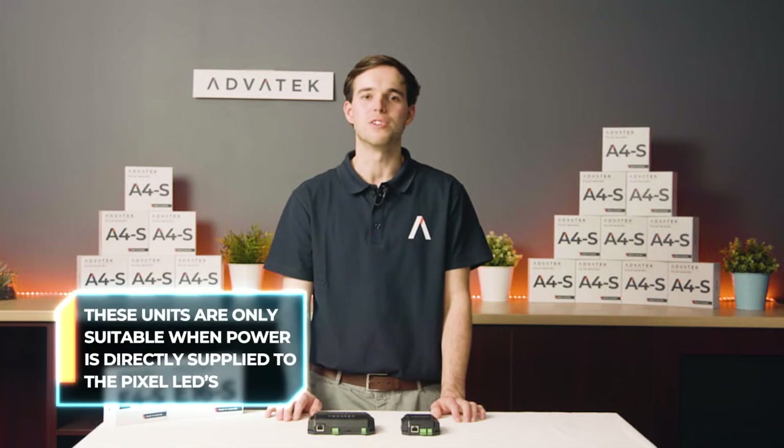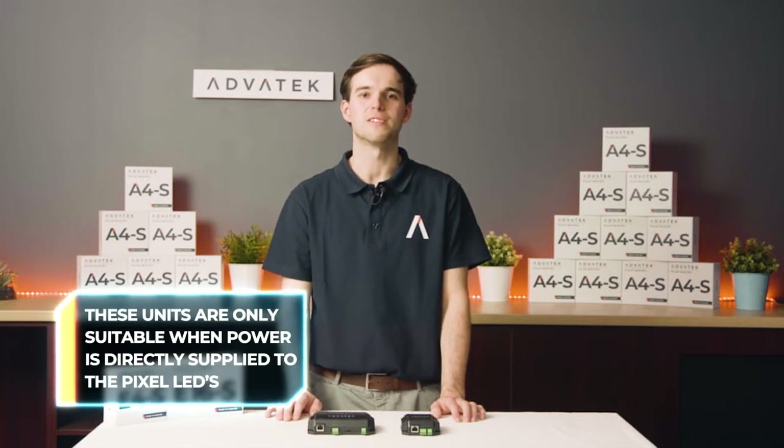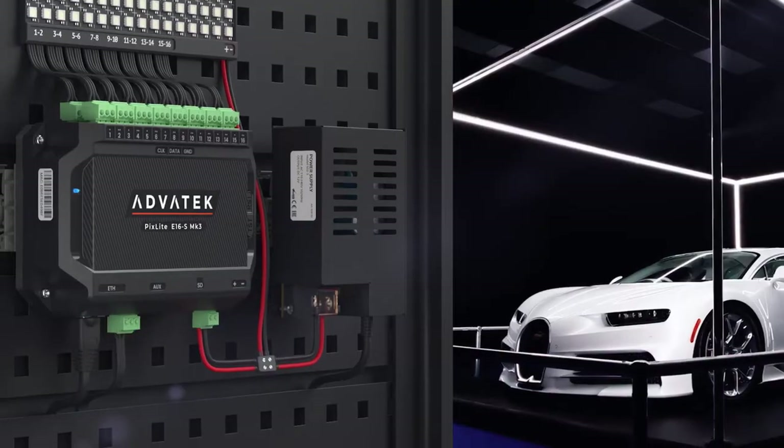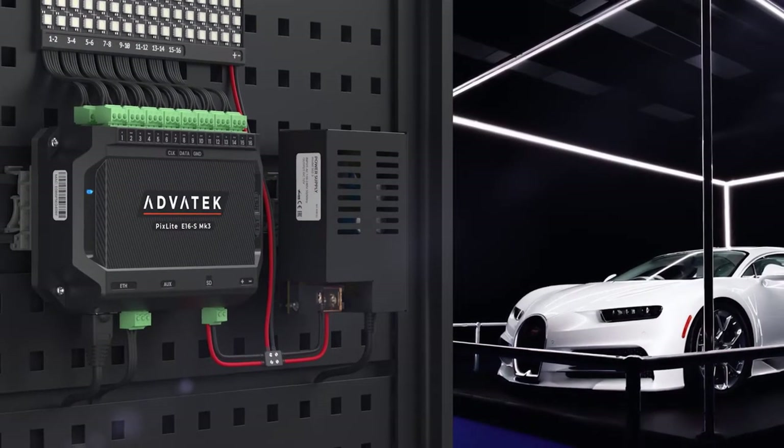This means that these units are suitable only for installations where power is directly supplied to the pixel LEDs from your power supply units. This is known as power injection, and whilst it's a more complex way to wire your installation, it may be required in some circumstances.